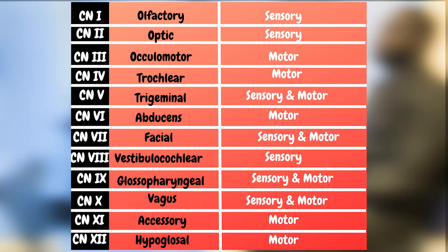Cranial nerve 7 is the facial nerve, which is both sensory and motor. Cranial nerve 8 is the vestibulocochlear, which is sensory only. Cranial nerves 9 and 10 are the glossopharyngeal and the vagus respectively, and they're both motor and sensory. Cranial nerves 11 and 12 are the accessory nerve and the hypoglossal nerve, which are also purely motor.